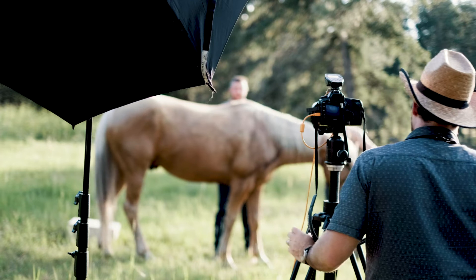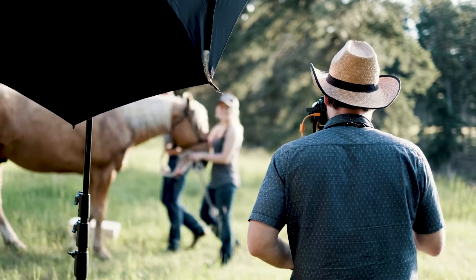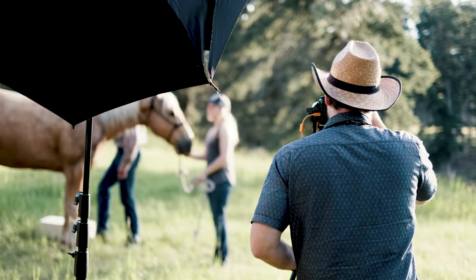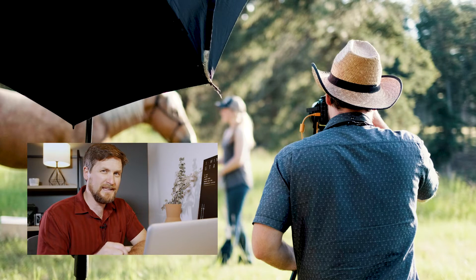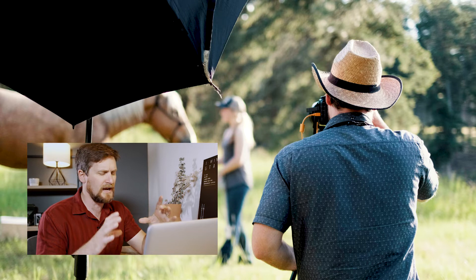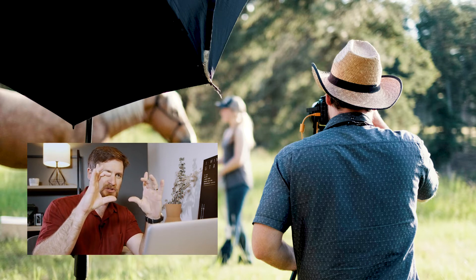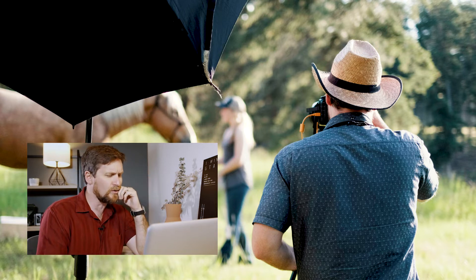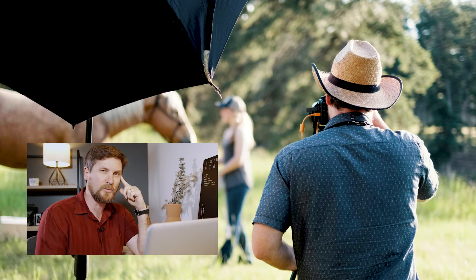I'm having Piper move the horse because I'm working with an aspect ratio that's 2:39 to 1, which is a cinematic anamorphic lens sort of crop. Just looking through the camera, I needed to get the horse off to the left more, so that's why I'm moving Poco the horse. Piper, you can just hang there because I can use the miracle of Photoshop to remove you.